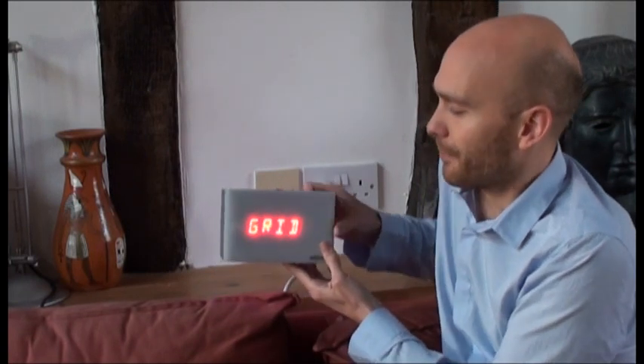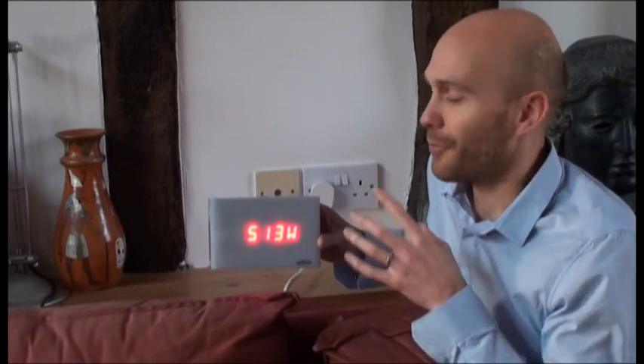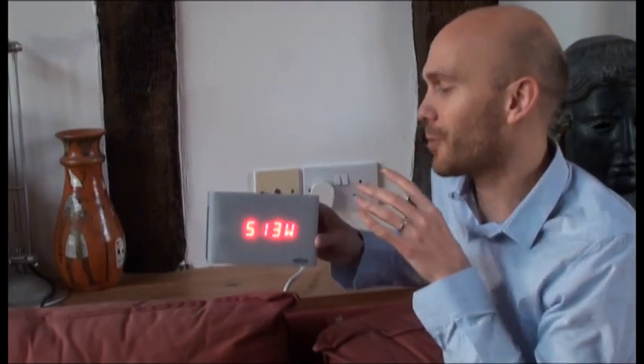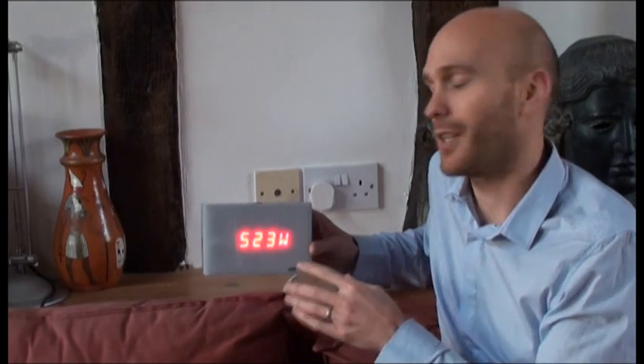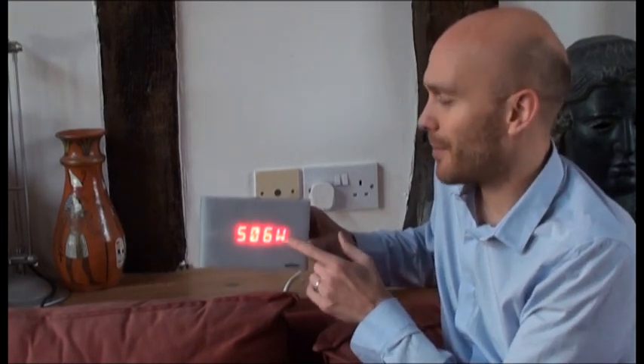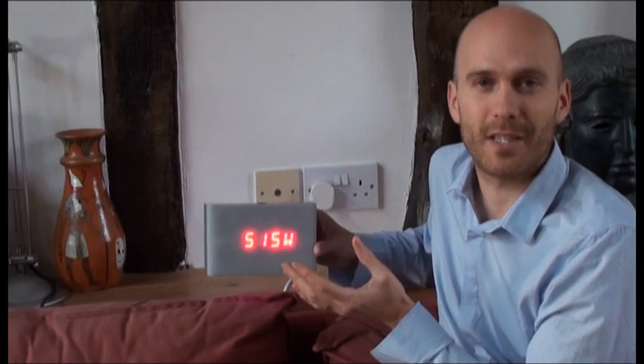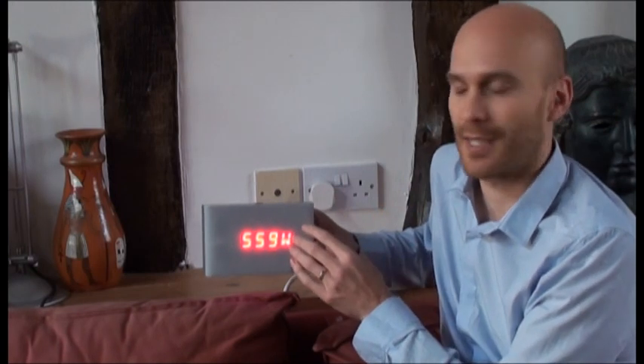If I press the button on the top, then we change from usage mode to grid mode. Now this is Watson's USP. Because we're able to measure usage and generation, this is the figure that shows your net position. Anytime it's positive, that means you're actually bringing energy into the house. It's getting quite late in the afternoon now, so although there is some generation going on, it isn't enough to cancel out all the usage in the house — so this is a positive figure.